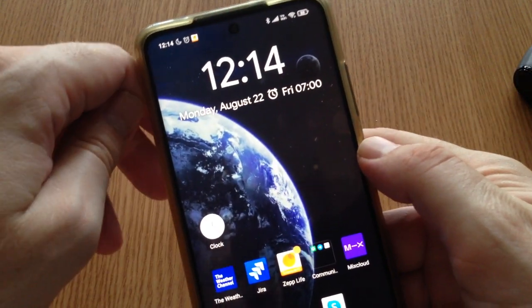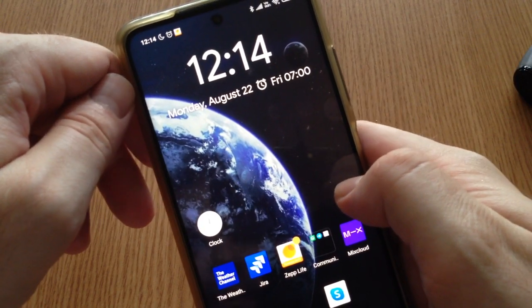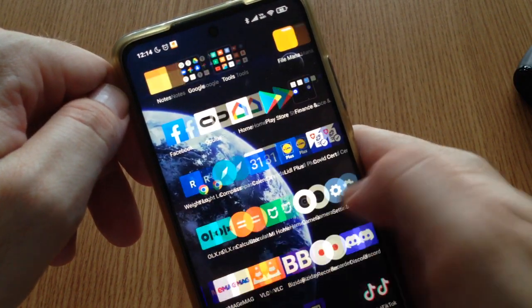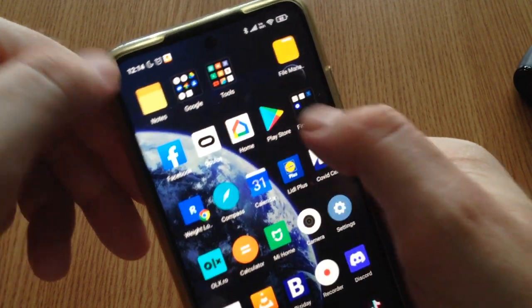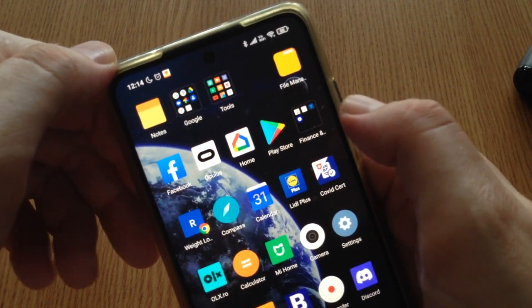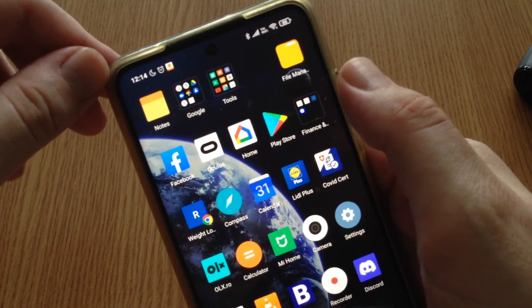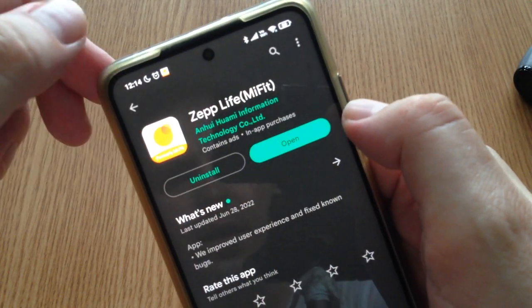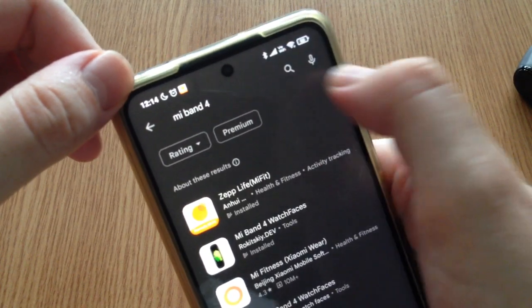As I remembered, in the past we had an application called Mi Fit. However, that one doesn't exist on Google Play anymore — it seems it has been replaced. So if you're in the same situation and you see the 'pair first' message, go to Google Play and search 'Mi Band 4'.